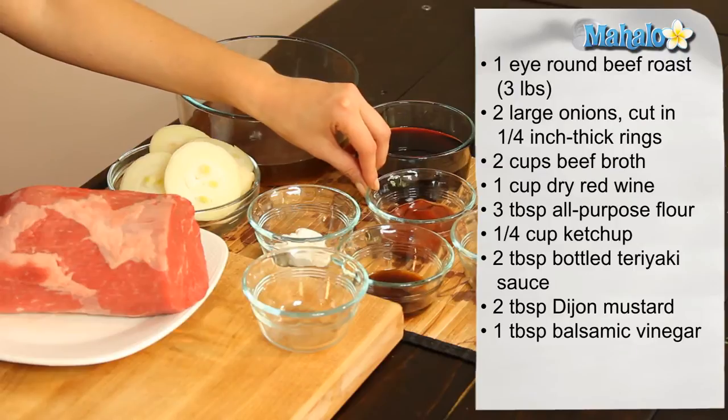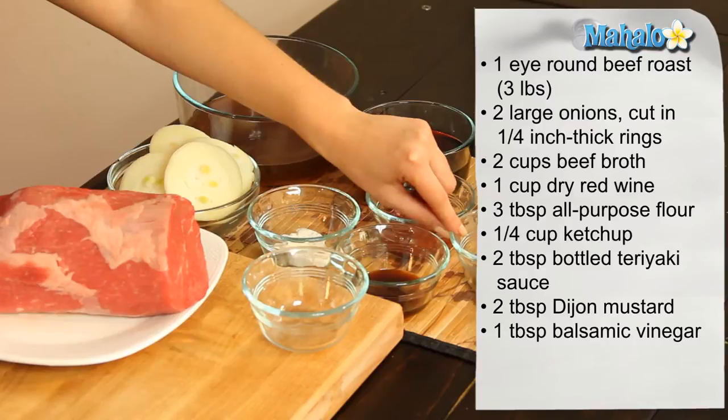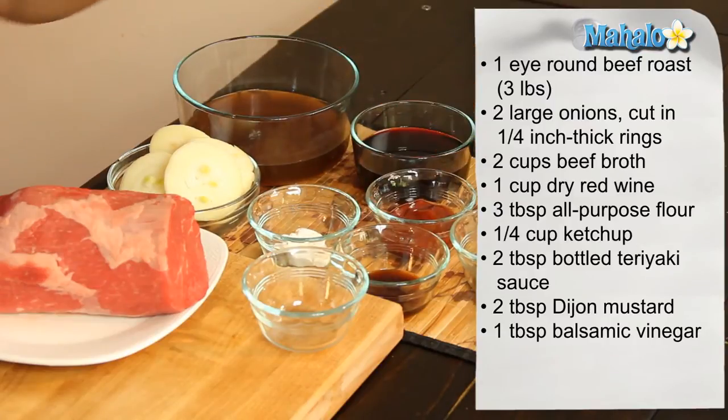We have three tablespoons of all-purpose flour, we have a quarter cup of ketchup, we have two tablespoons of teriyaki sauce, two tablespoons of Dijon mustard and one tablespoon of balsamic vinegar.